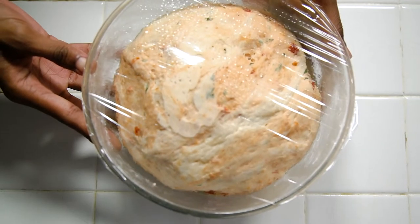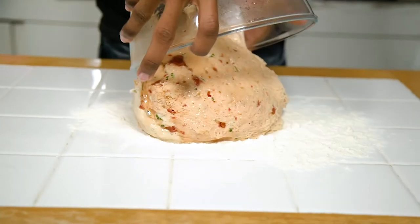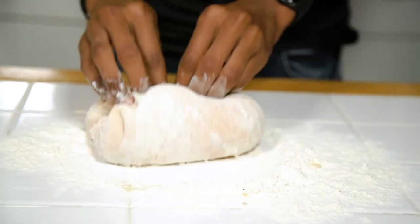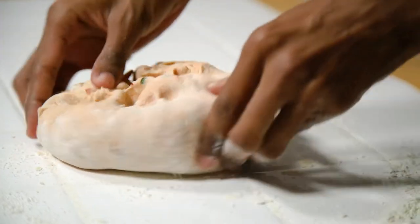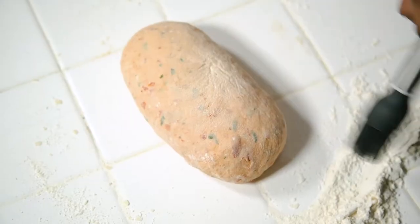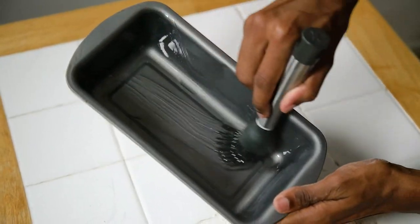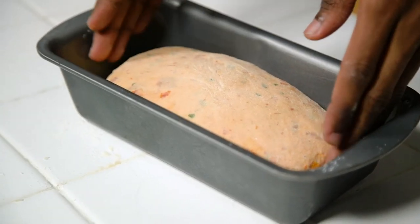Once the bread has finished rising, take it out of the bowl and knock back the air. Knead it for another two minutes, then roll it into a thick sausage. Grease a loaf tin, place your dough inside, cover with cling film, and leave it to rise again for about 45 minutes.